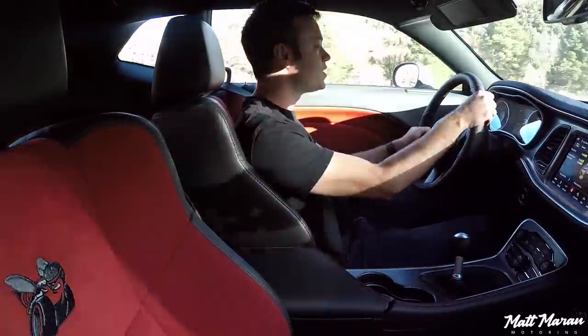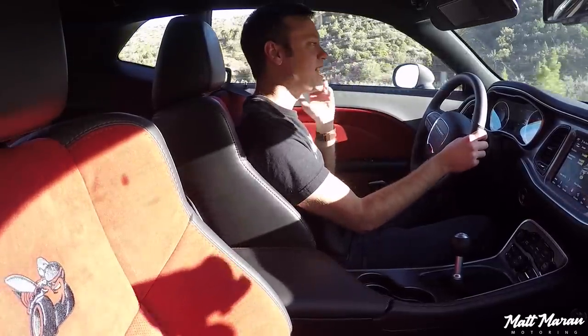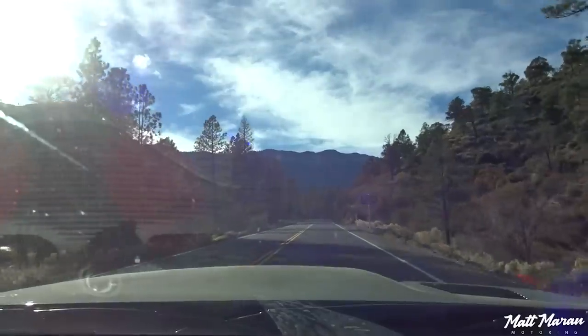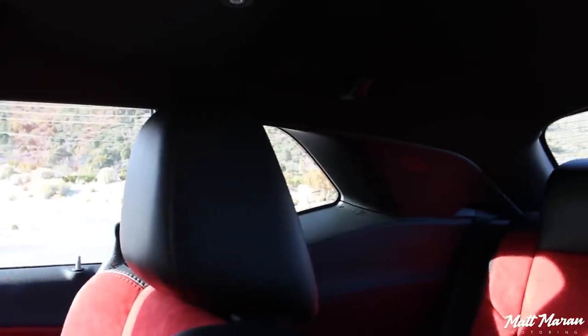Steering is something you can customize in the drive modes to make it heavier or lighter depending on preference, and it feels pretty good. The Widebody switched over to electric power steering versus the hydraulic used in previous years, but honestly I can't really notice a difference. Visibility in the Challenger is mostly good — with this hood you have a little bump in the middle, but otherwise a very good view forward. You don't have any big long hood to look out over like some competitors. Very easy to see out of the sides too, with nice large side windows — much better than the Camaro's tank-like visibility. The view out of the back is also quite good.